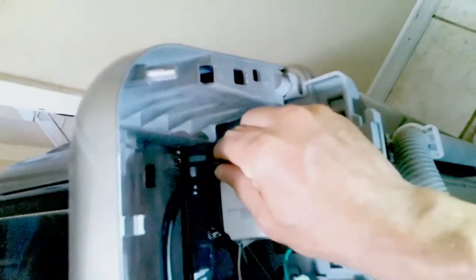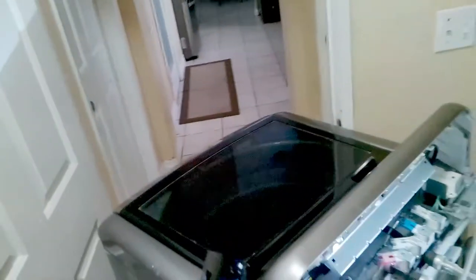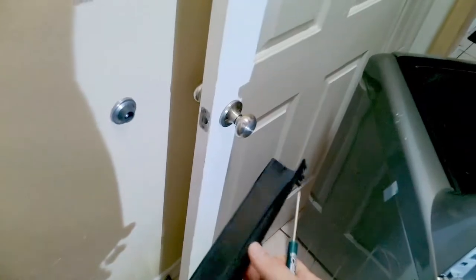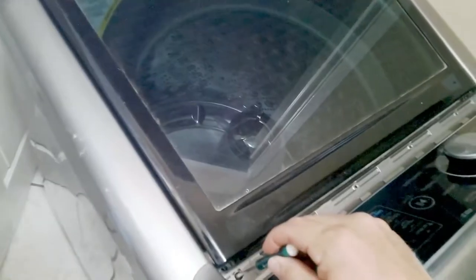If you still have some type of resistance, just make sure that clip is loosened. Once you get up close and personal with it, you'll see exactly what I'm talking about — there's two clips. Some of these units do have two Phillips screws that hold it down also, but the newer models are like this. So here we do have two Phillips screws that hold the display into place that we will have to remove.